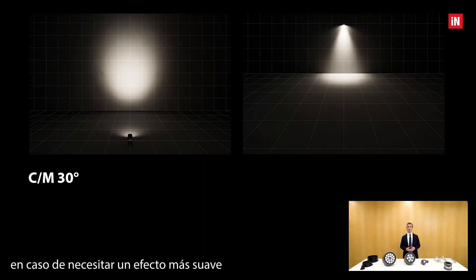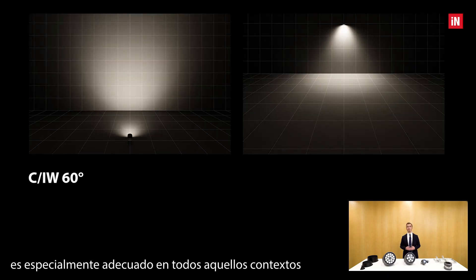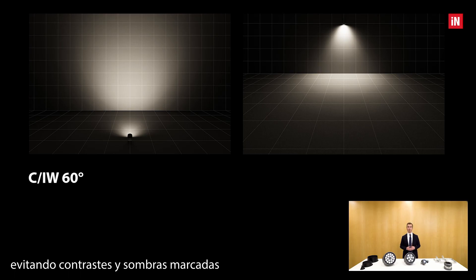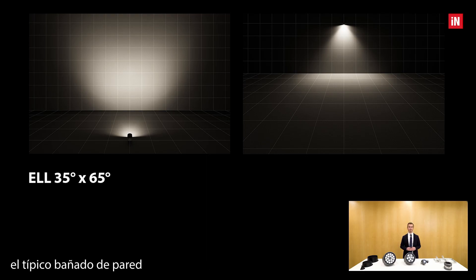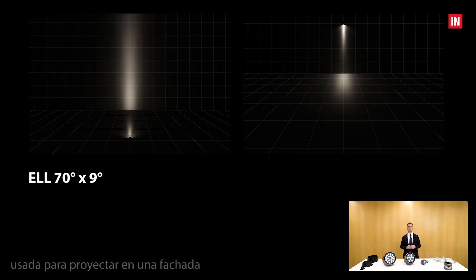The medium 30 degrees is used when a softer, less sharp effect is needed while still keeping a controlled beam. The wide 60 degrees is particularly suitable for contexts where the most uniform lighting possible is desired, avoiding contrast and marked shadows — a typical example being a dome or vault with complex geometry. The elliptical 35 by 65 degrees is developed specifically to wash walls or objects that develop horizontally, the typical wall washing effect. The elliptical 9 by 70 degrees has a decorative purpose, creating a narrow blade of light projected on a facade or to highlight external arches or windows.